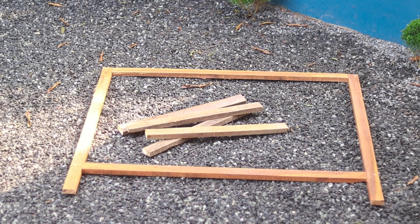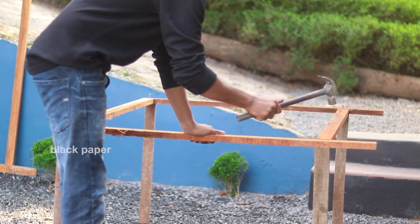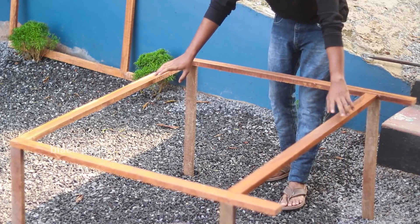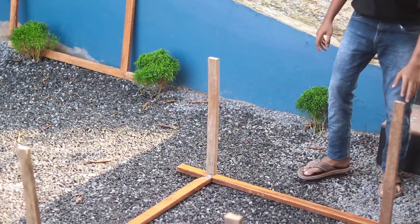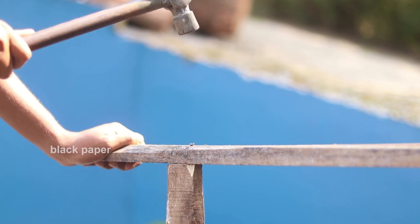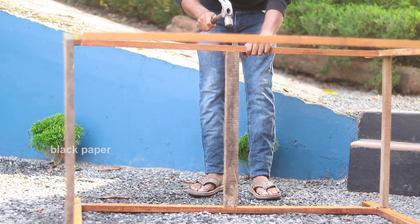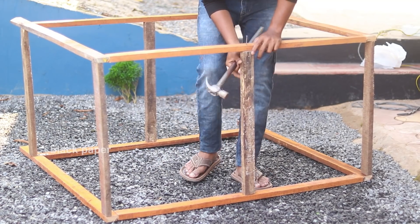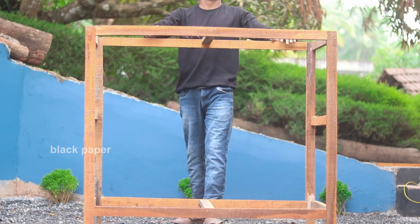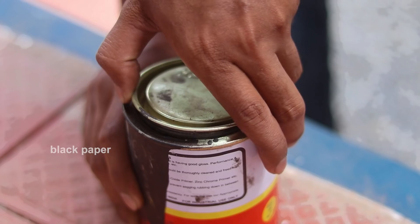We cut this piece - it is the same piece. We are going to set this piece to 60cm. This is the back side and this is the top side. We will complete the frame and we have done a lot of work. We will paint first.